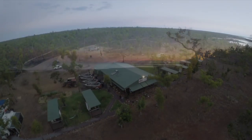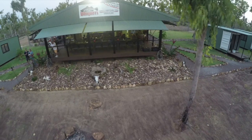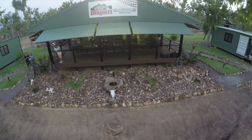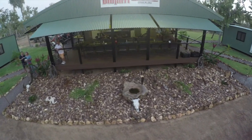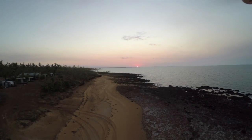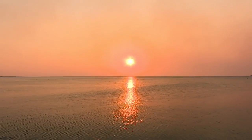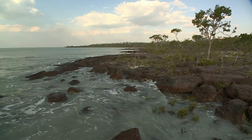Another new Arnhem Land day dawns at Dippery Lodge, and today we're leaving our boat parked where it stays every night. Because straight after breakfast this morning, on the other side of that beautiful tropical beach, no matter how calm and inviting the sea is, we're going for fishing that really rocks.